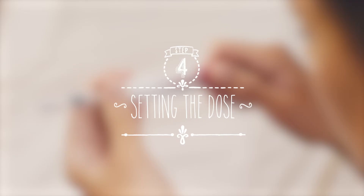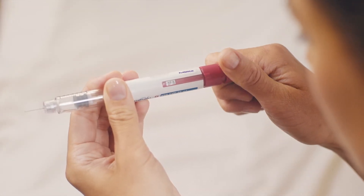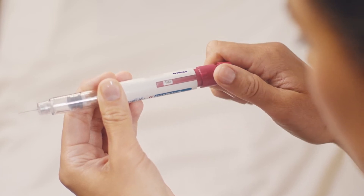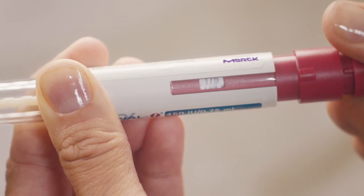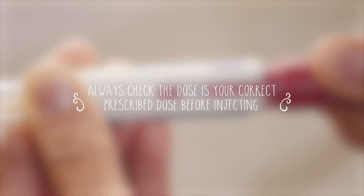Now we're ready to set the dose. All you need to do is turn the red dose setting knob until your prescribed dose appears in this window here, on the side of the pen. Don't worry if you go past it — you can turn it back the other way until you get the right dose. Make sure you double check that the dose you've set is the one prescribed by your doctor before you inject yourself.